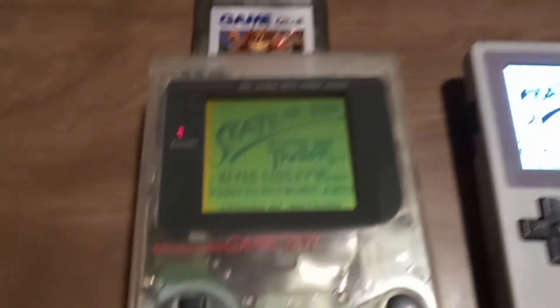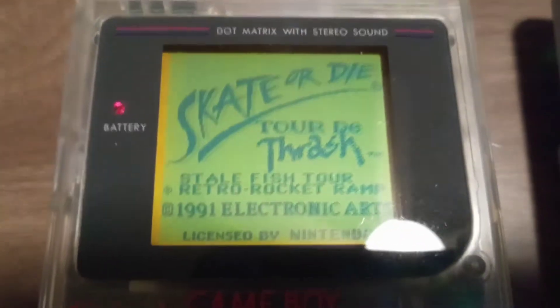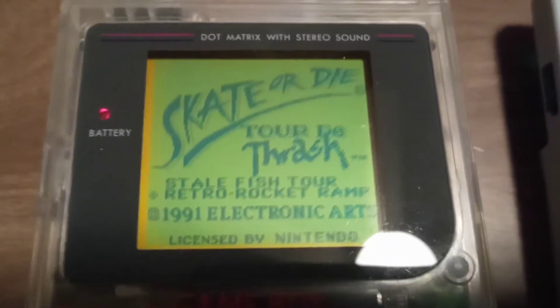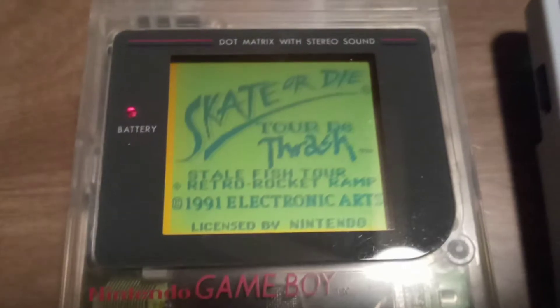This is what it looks like in a well-lit room — looks bad. Feels really good in your hands though, and it's not emulation, so it's perfect to play.